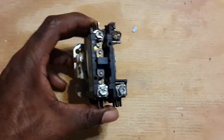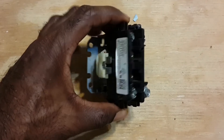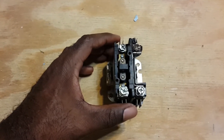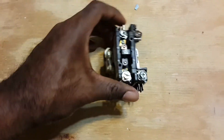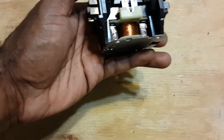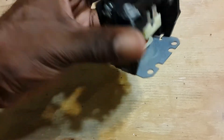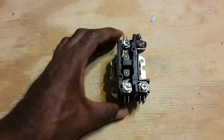So this is the contactor that I took off of my HVAC unit — this is the old one. I just wanted to talk about what a contactor is, what it does, and how it works. There are some elements on here that are not exactly right with a modern contactor. This one is probably original to the HVAC unit, so there are some differences I noticed between the new one and the old one.